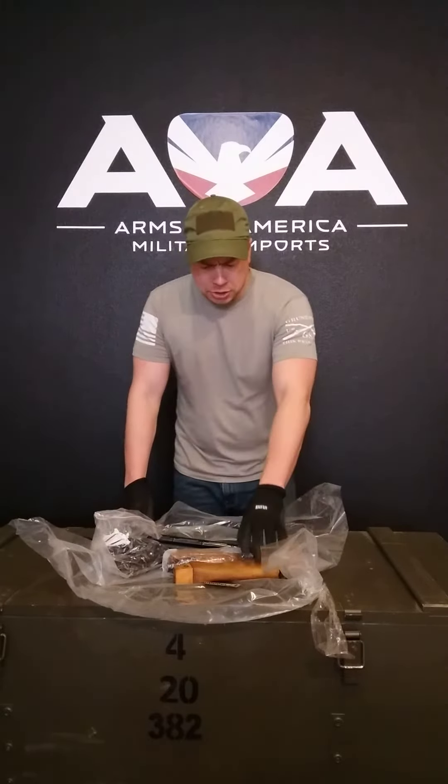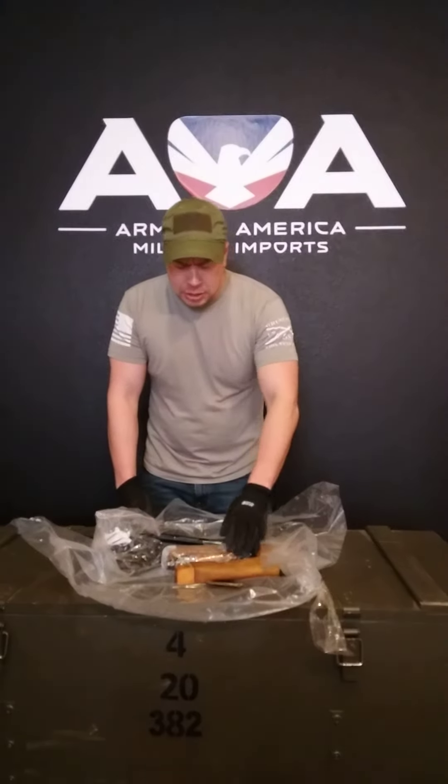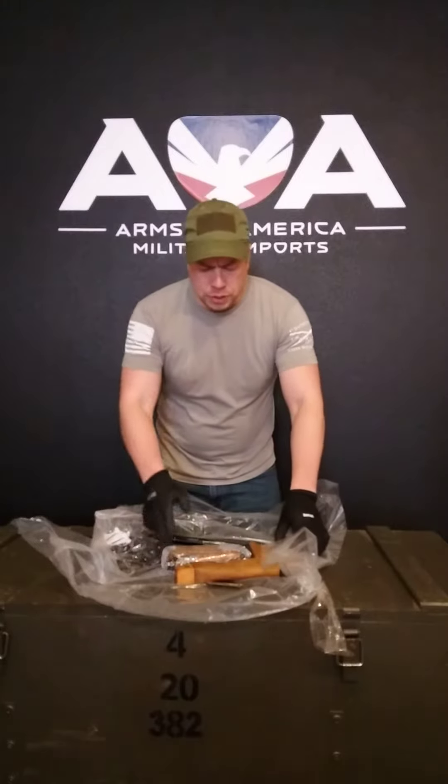Today we're going to talk about the Hungarian AK-63F. This stamped AK variant is actually what replaced the AMD-65. It went into service around 1977-1978, and eventually there was also an under-folder version as well.